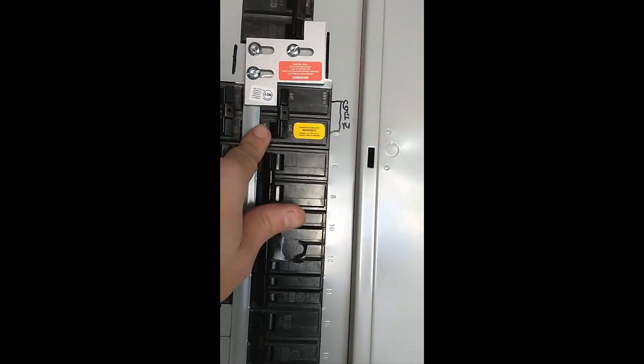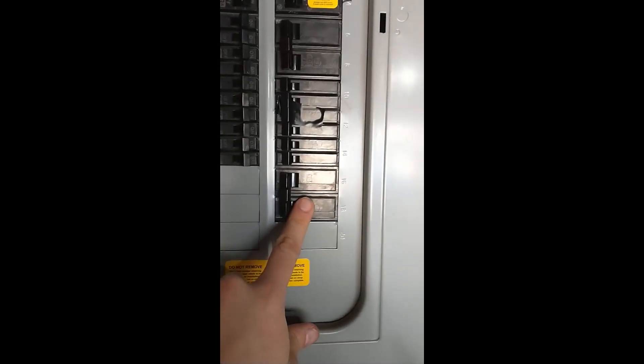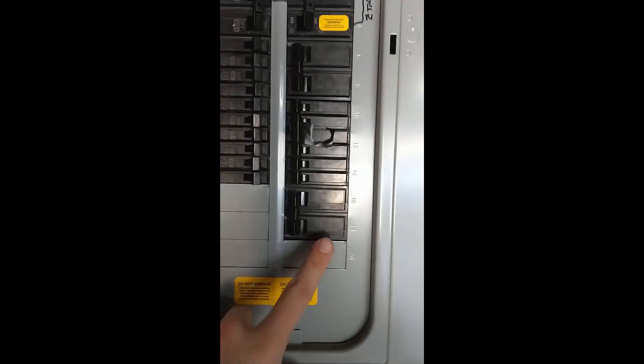We're not going to turn on the generator breakers until that's a last step. Another thing to note is I think this is our air conditioning, so I would leave this off until everything with the generator comes up, and then we would turn this on afterwards.